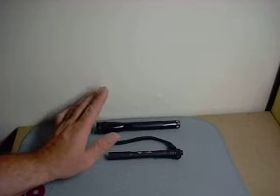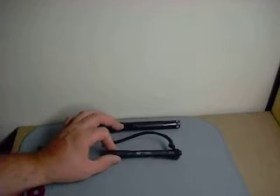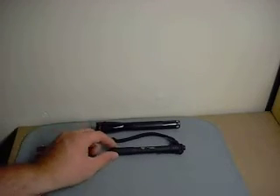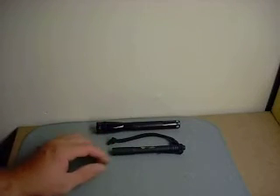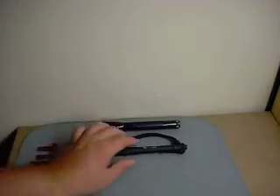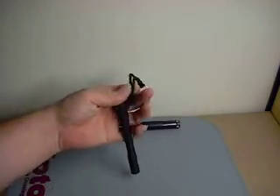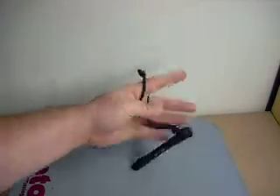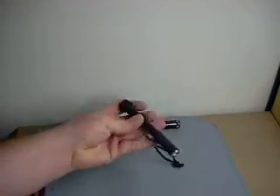I love the new flashlight technology. The Streamlight Stylus Pro is an awesome light. As far as weight, size, smaller batteries, brighter light, and the convenience of it — I've got this little lanyard kind of rigged up here for now. I don't really know how that's going to end up being done, but I have a couple of these.